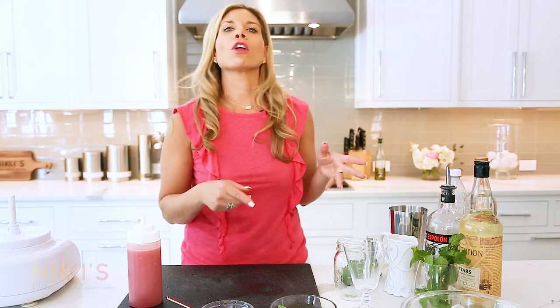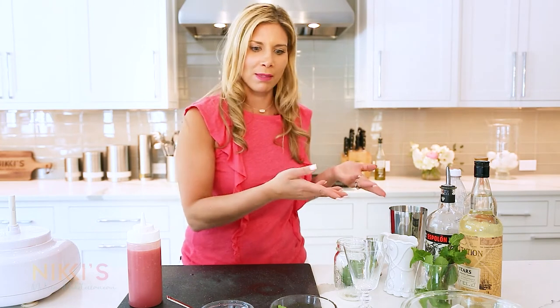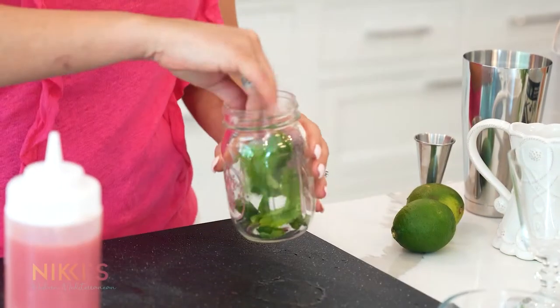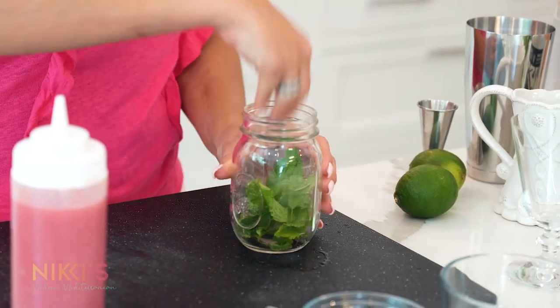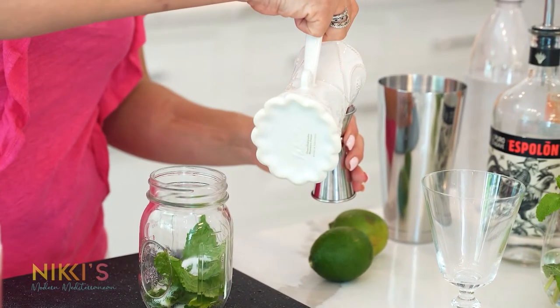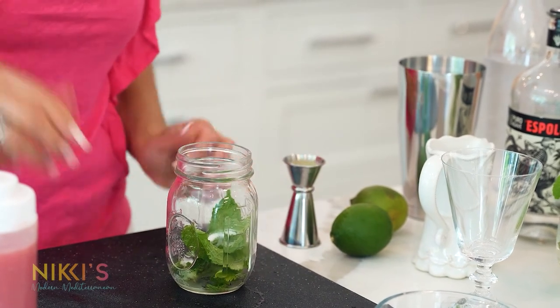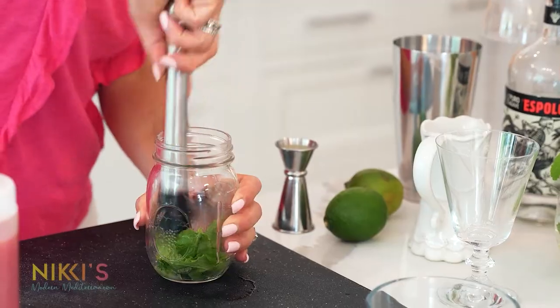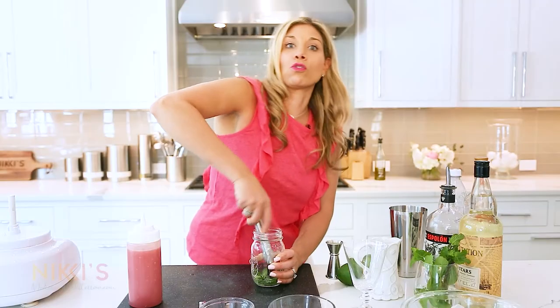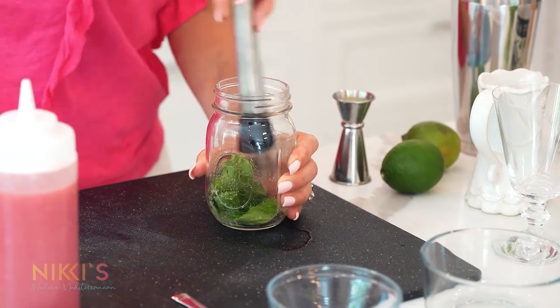We have our watermelon puree and we're going to make some great cocktails. Earlier in my watermelon salad I put in mint, so I have mint leftover — it'd be great to make a mojito. Take our mint leaves into a tall glass — using a mason jar. One teaspoon of sugar, and a little bit of lime juice so I can muddle it down.